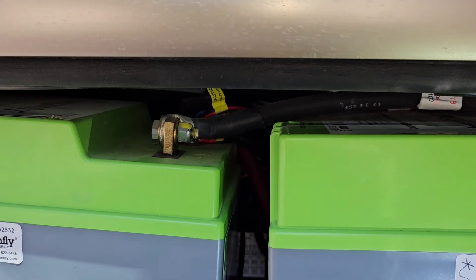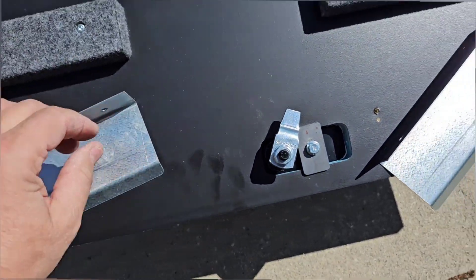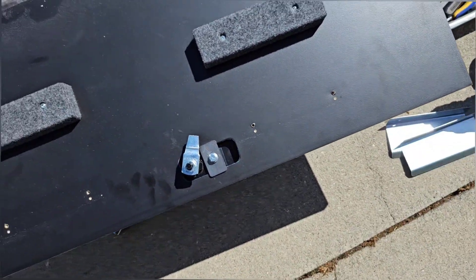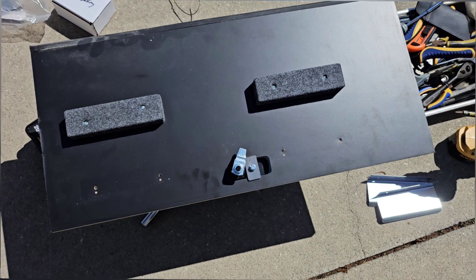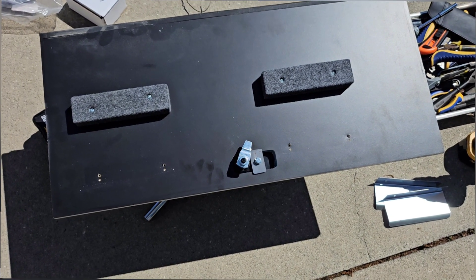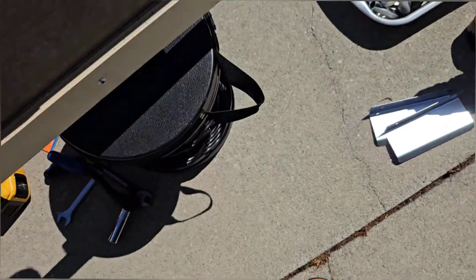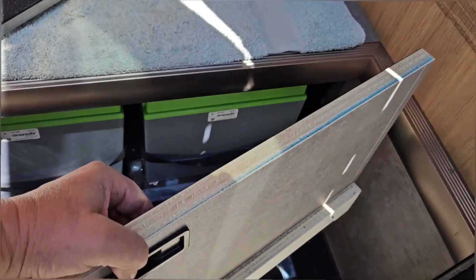We are ready to start things up. I removed these little metal pieces to make the door go on a little bit easier. I don't like the idea of those metal plates so close to the positive battery terminals on the batteries — anyway, this will make it much easier to put the door back in place.